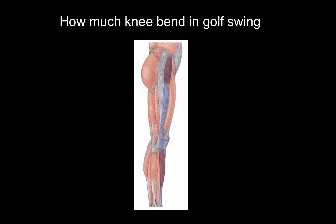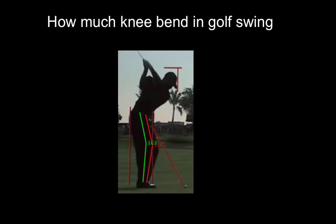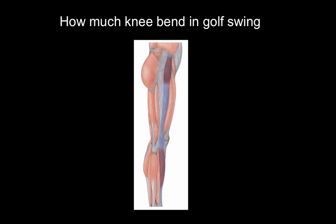You can take a side view of Tiger's knee bend here. When you bend the knee, you put this long IT band on tension — you stretch it and create force through it.